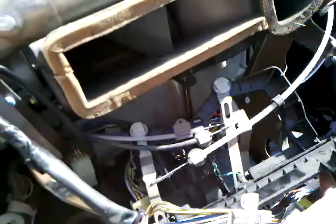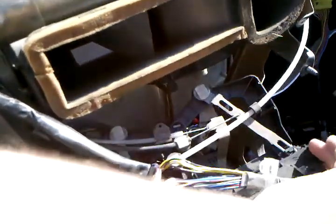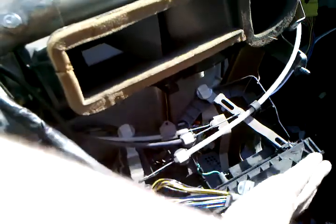We have these cables here. When you try to adjust some stuff it pulls little levers — sorry, my arm's in the way — that pulls some of the cables to adjust the vents and everything, so that's kind of neat.